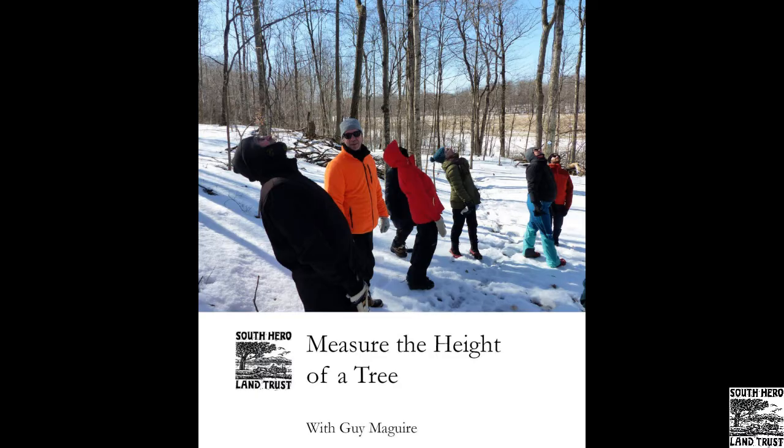This is a trick that foresters and other outdoor professionals use to get a quick idea of a tree's height. It's not perfectly accurate, but it gives you a pretty good estimate, and if you do the measurement three or four times you can take the average, which gives you a pretty great result. So let's jump in.